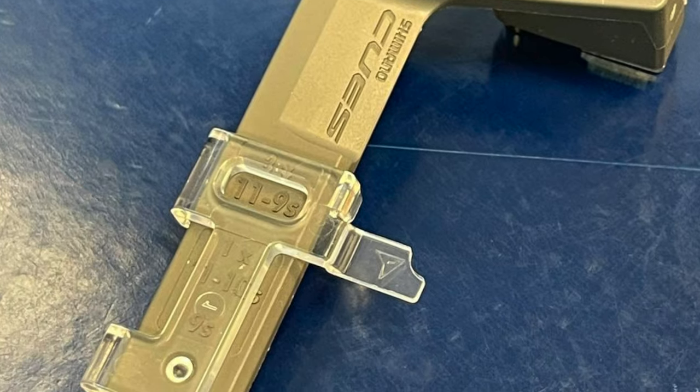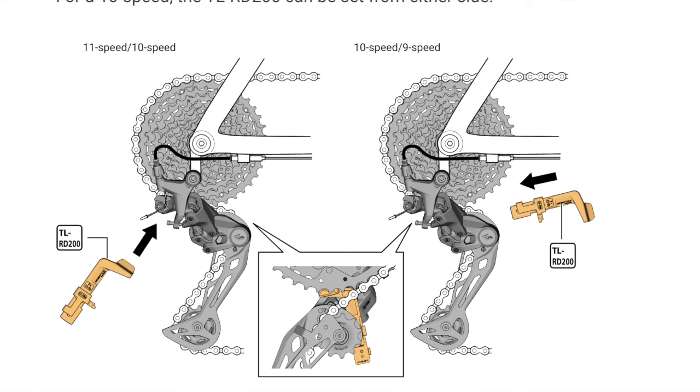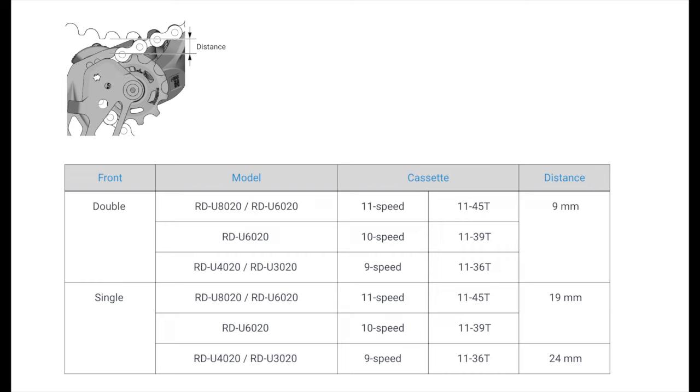If you're running a double, they actually have a 9-millimeter gap and they made a special tool to determine and set that gap — the TL-RD200. It's a little slider that inserts in the cog and lets you set the pulley distance. That little tool is super cheap — like sub-$10 on Shimano Direct — just like the SRAM B-tension tool. It maybe comes with a new group set or with a cassette or derailleur, but it's super cheap anyway and probably good to have around.